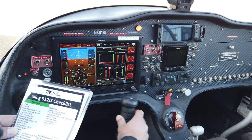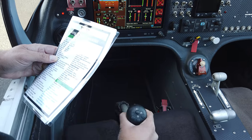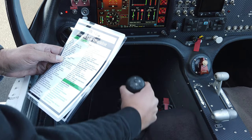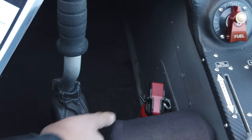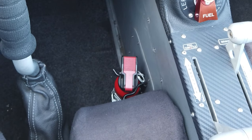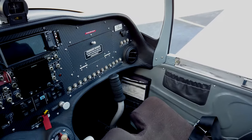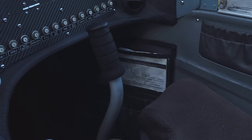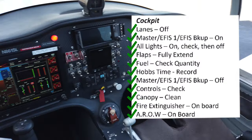We're going to do our initial check of the controls — full left and right movement of the stick, forward and aft, full and free movement. At this point it's a good idea to clean the canopy and check that the fire extinguisher is on board — it's normally by the pilot's right leg. Check your documentation: we have our airworthiness certificate displayed and behind that our registration. Cockpit checks complete.